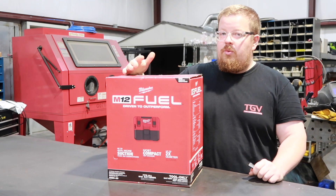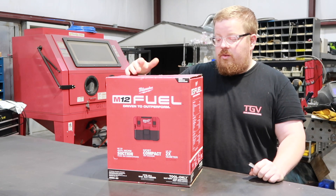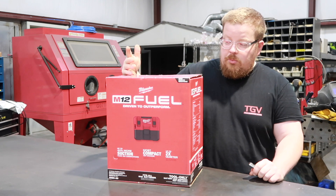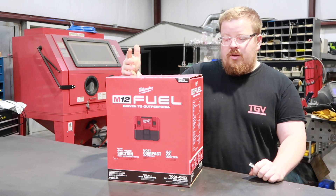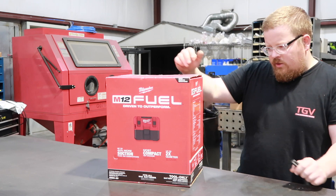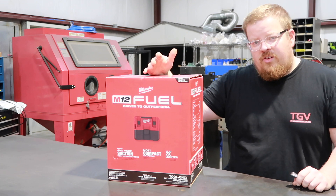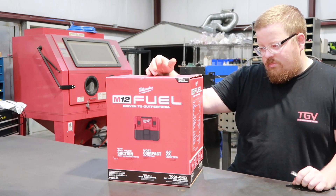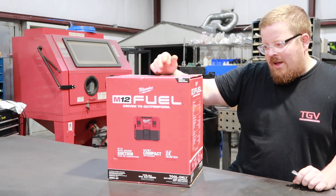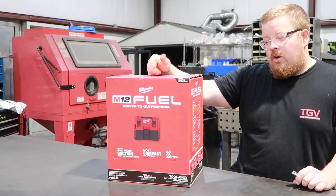I also thought this would be really nice for being able to take out and sweep out my truck with. So I'm going to open it up and check it out. On the side of the box it states some run time with a 6 amp hour battery — 14 minutes on high and 26 minutes on low.